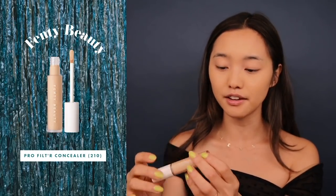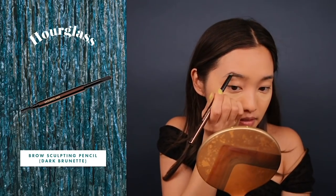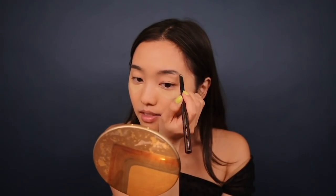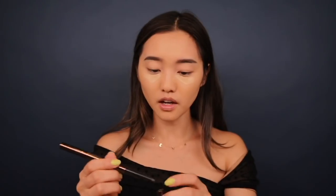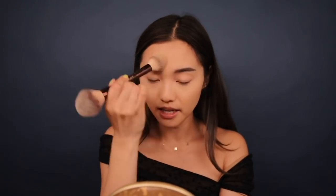Moving on to concealer — I am using Fenty Beauty's Pro Filter Concealer in shade 210. I'm gonna try Jackie Aina's technique where she applies the product and lets it sit for a minute. While that's doing its thing, I'm gonna go in with Hourglass's brow sculpting pencil and draw in my brows. Now that the brows are done, we should blend out the concealer. Leaving concealer to set a bit before blending increases its longevity and prevents creasing. To set, I'm going to use Color Pop's No Filter Setting Powder.